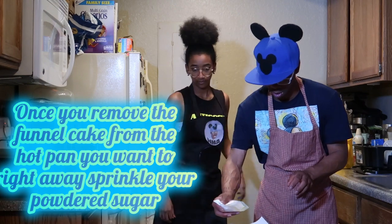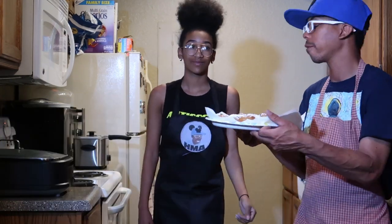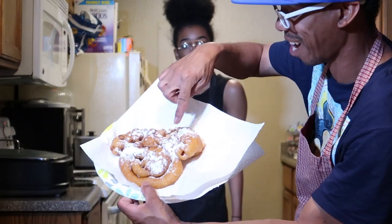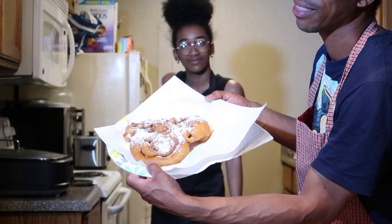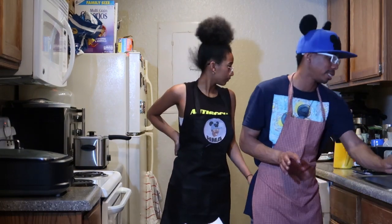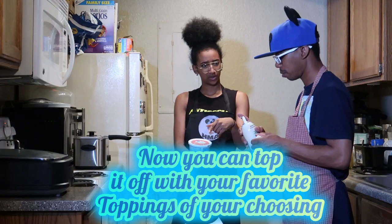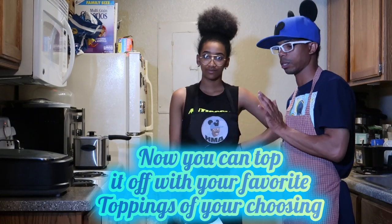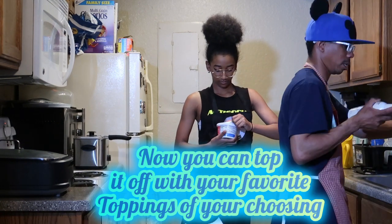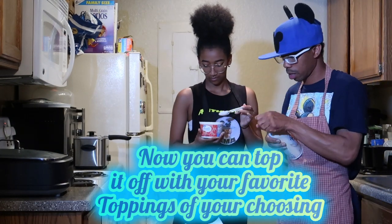Now let's get the powdered sugar. They say to add powdered sugar once it comes off the burner — just shake, shake, shake the powdered sugar on there. Now I'm going to go ahead and show you guys our finished creation. It's not the best Mickey-shaped funnel cake, but I tried! I put a circle here, there, and there. We already added the powdered sugar and now we're going to add strawberries.